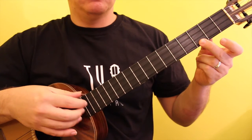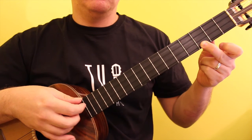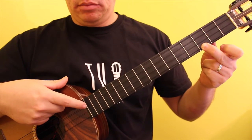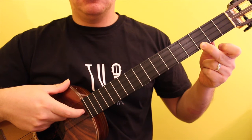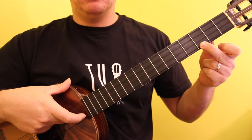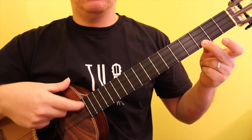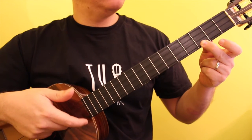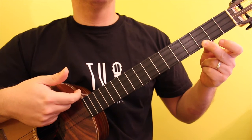Possibly the easiest chord to play, the D major chord consists of the notes A, D, F sharp, and D. This chord is commonly played using the ring finger to mark the 3rd fret of the B string, as this allows you to play other notes with your free fingers.